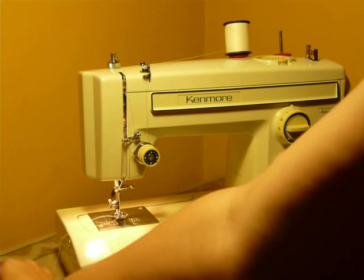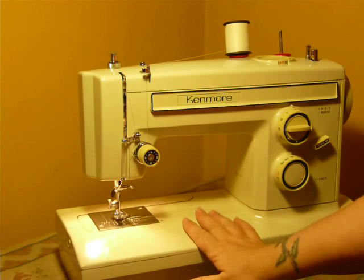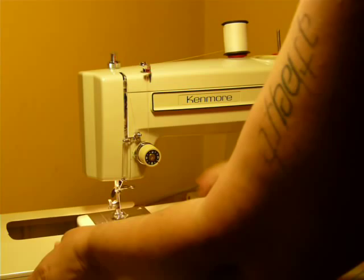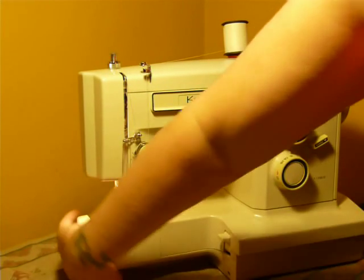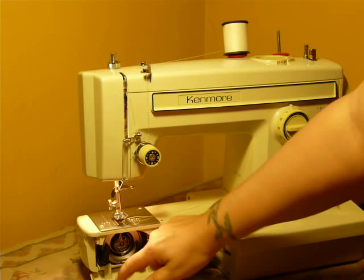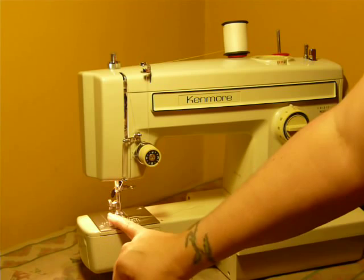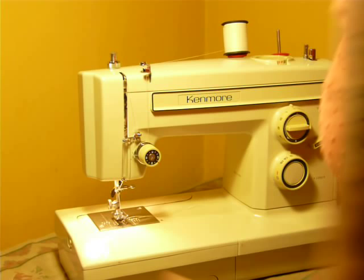Being a convertible, this machine can be used either as a flatbed as you see it, or as a free arm, which means that this extension moves easily and you have access all the way around the arm. It uses class 15 bobbins and 15x1 needles. It's a low shank machine, and this extension slides back on just as easy as it came off.